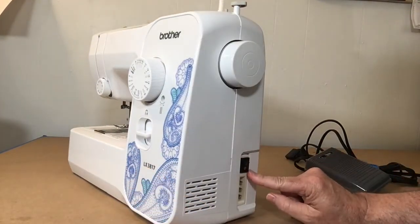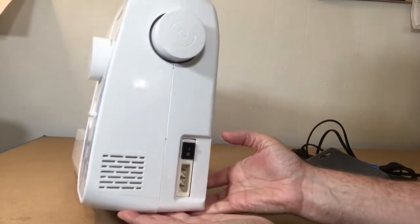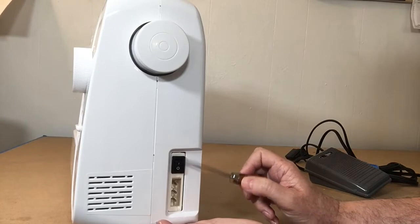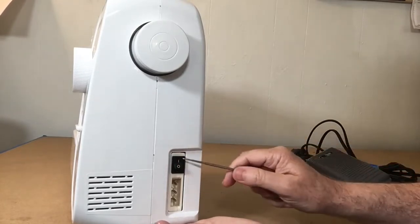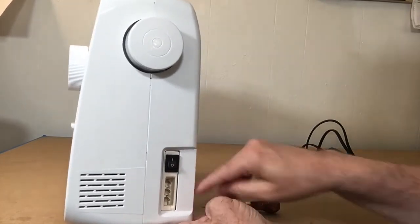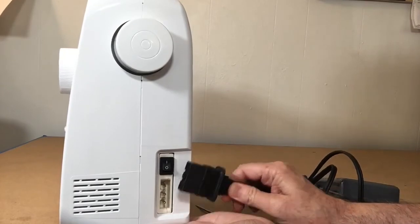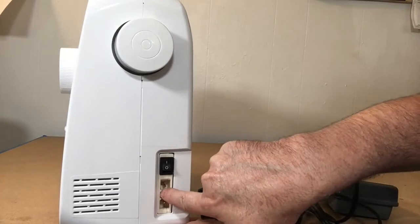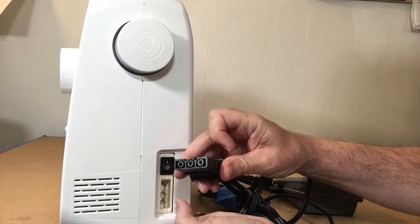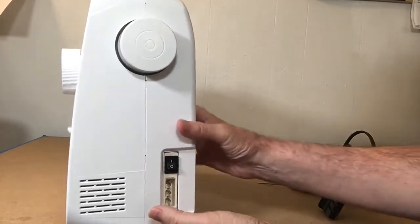Here is the power button. In the 'O' position it's off, and pressing up to the slash line turns it on. And here is where we attach the foot pedal — it goes in here. There are little ridges on both the port and the plug that line up, and it slides in. We'll talk more about the foot pedal when we get to sewing.